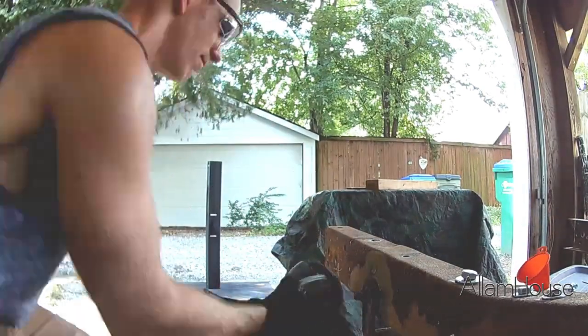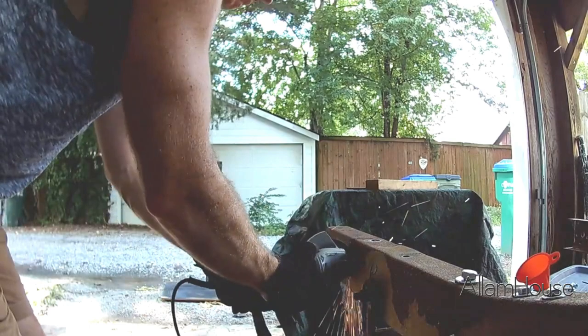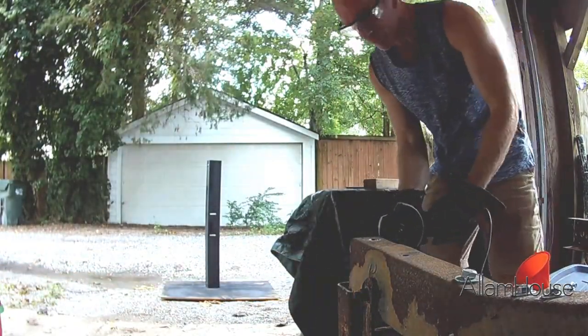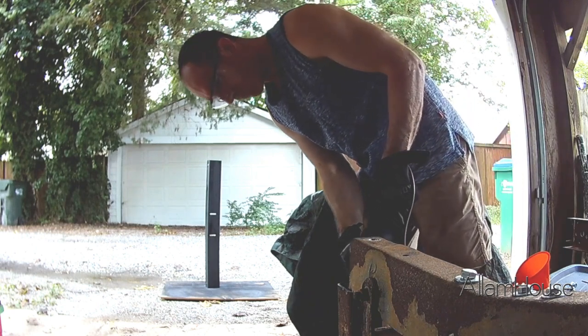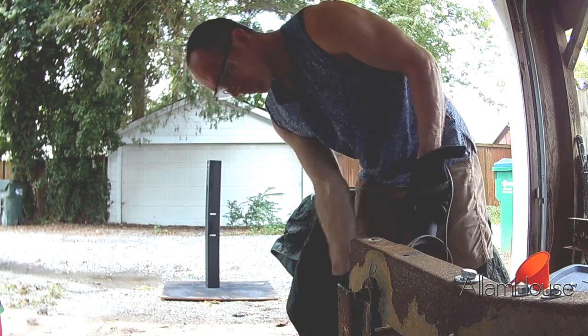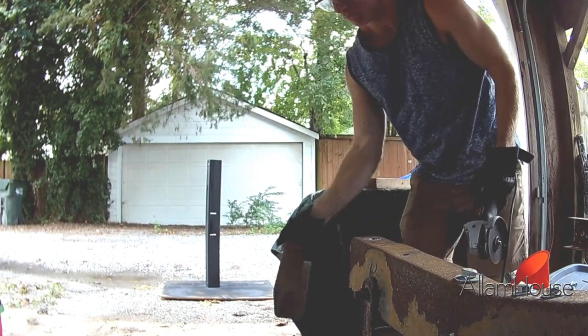Let's take a look at the frame. That first side comes off and it's time for the second side.